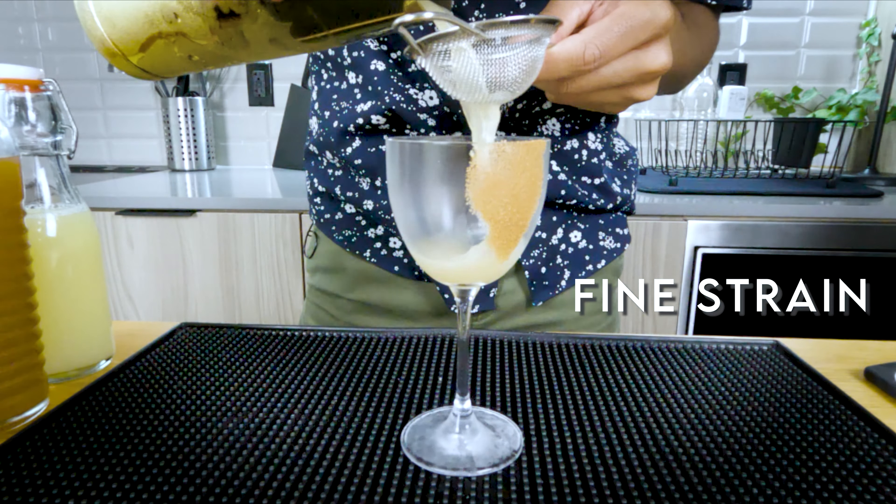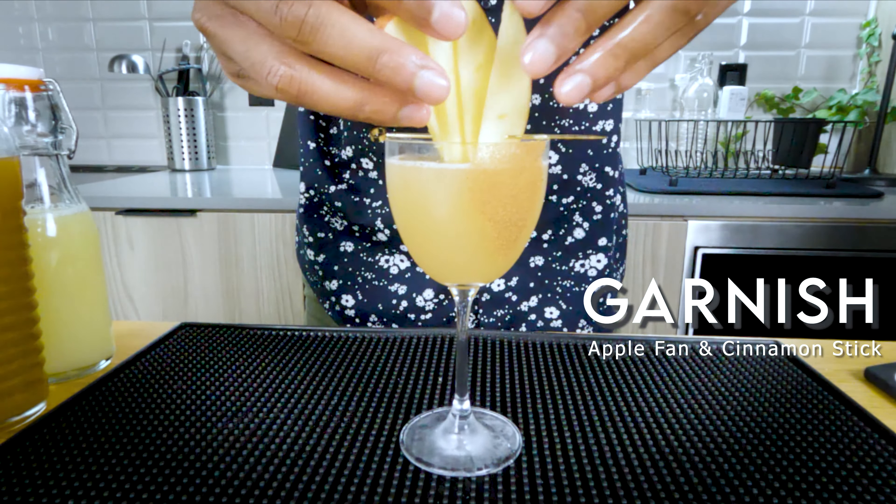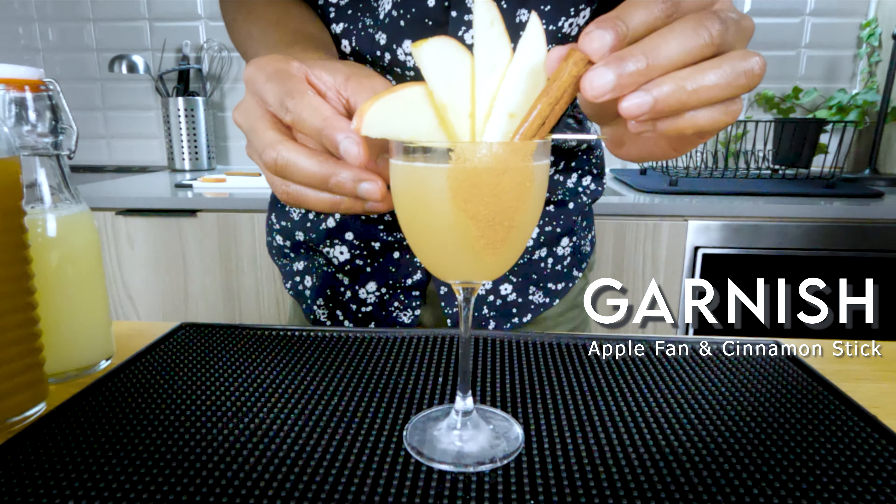Next we're gonna fine strain our mix to catch any of those ice chunks. Now for our garnish, it's gonna be a combo between a cinnamon stick and an apple fan. I tried to make it look as fall as possible. And now it's time for the taste — ready?